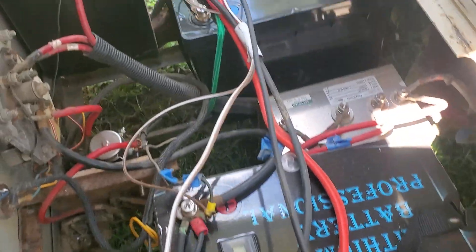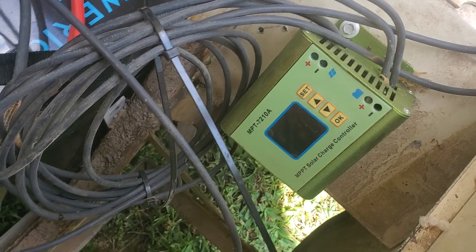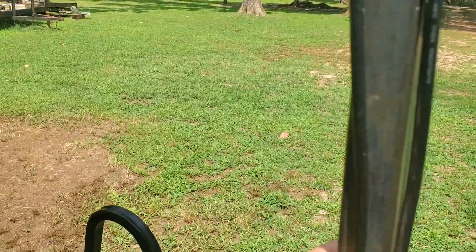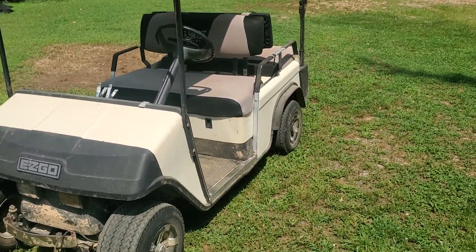So there are the new batteries I just installed, and there's the little charge controller I'm using. I just got it wired in — comes down inside of there.